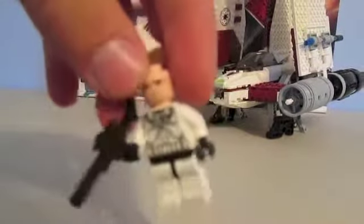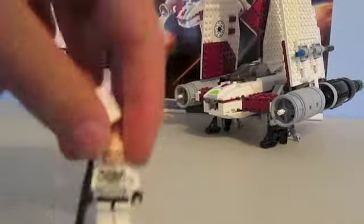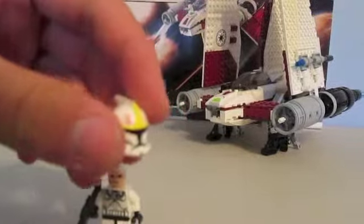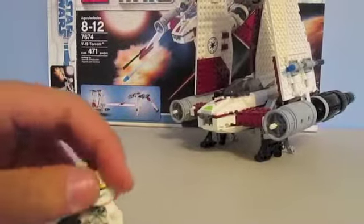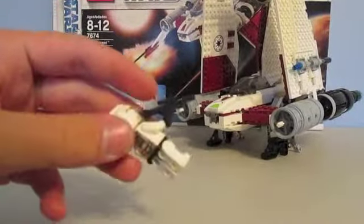He comes with a regular Clone head, nice torso printing, yellow markings on his helmet, two tiny Republic symbols, and he comes with a regular rifle.